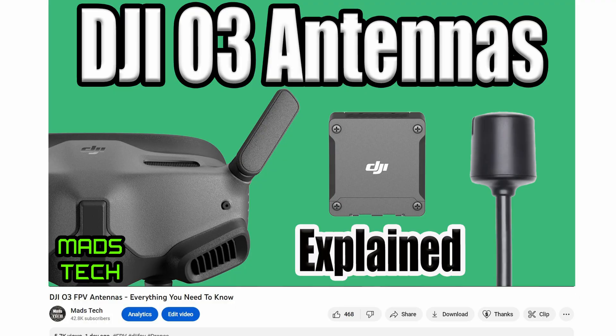A few days ago I put out a video on the DJI O3 system talking about antennas, and the idea of that video was meant to be a one-stop place for you to get everything you need to know about antennas on this system. Unfortunately I did miss one important subject in that video, and that was with regards to the antennas on the Goggles 2 and V2 — what antennas transmit and what antennas receive. This video is a follow-on covering that specific subject, and hopefully when you put these two together you will have all the information you need to make the right choice with regards to antennas on your DJI O3 system.